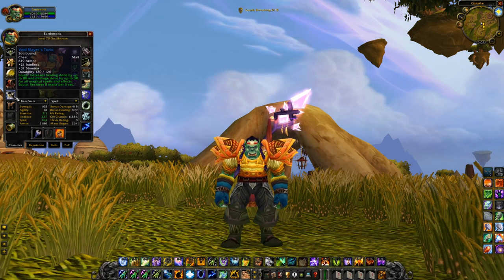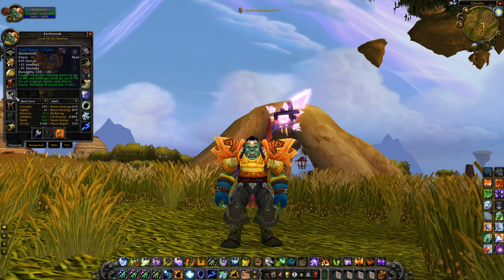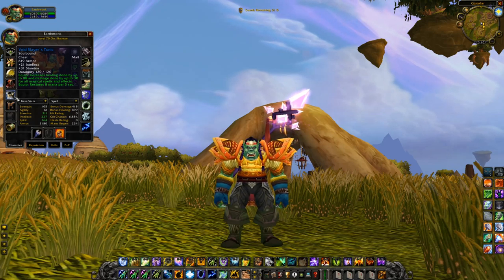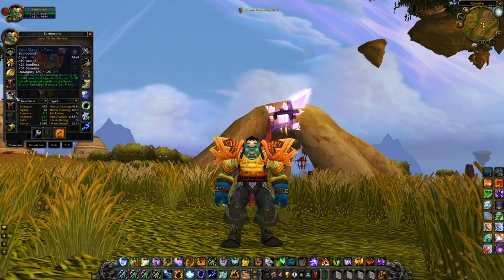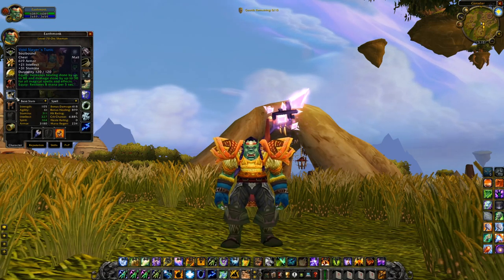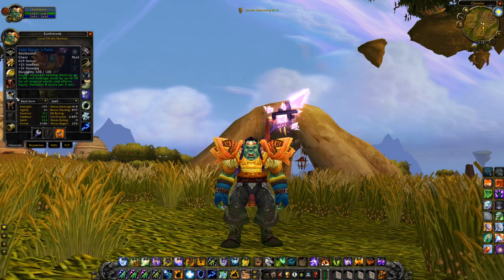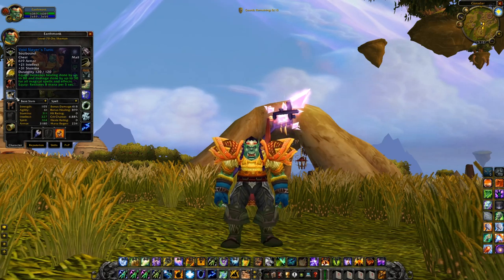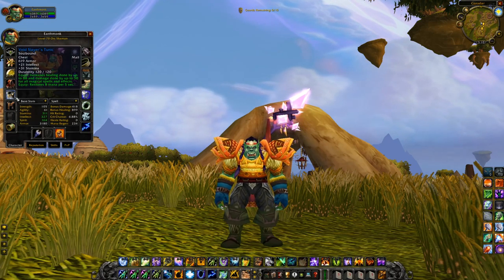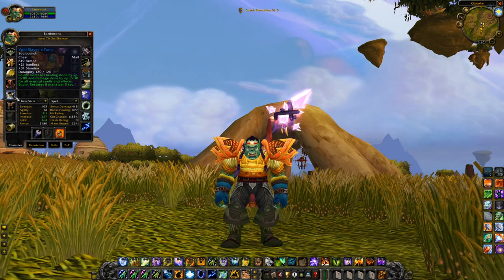On to the chest piece, the Void Slayer's Tunic: 21 intellect, 31 stamina, 88 healing done, 30 damage done, and 8 MP5. An absolutely wonderful chest piece for Shamans — a lot of healing on a mail chest piece, and 8 MP5. It's not super hard to get either. This is part of the Demensius the All-Devouring quest chain, which is pretty short. It does require a few people, but it's fairly easy and a lot of people do it. Just look at what you get — it is amazing.